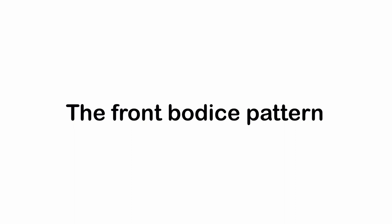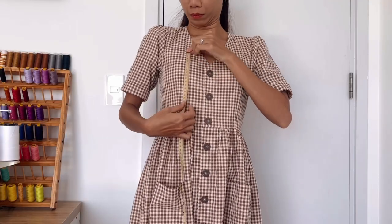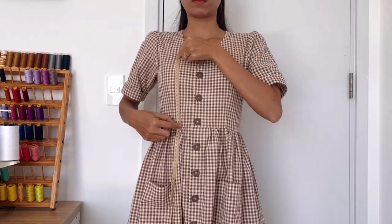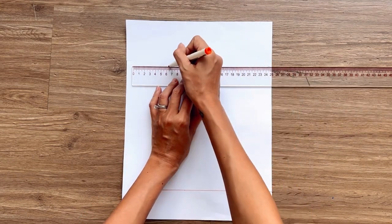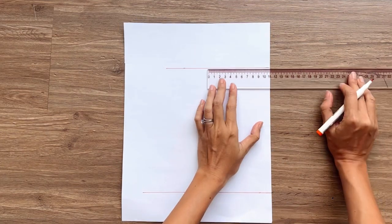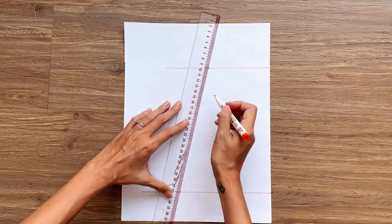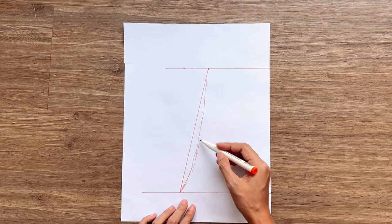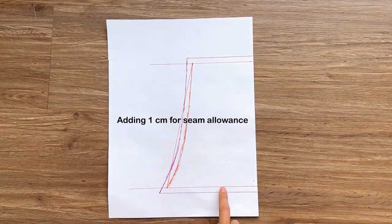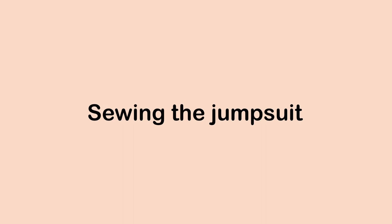Moving to the front bodice pattern, I draw a horizontal line crossing a straight line first. Then I draw another horizontal line at 22 cm from the first one — the length from above the breast to 4 cm above the belly button, which is the length of the front bodice I want. From the cutting point between the second line and the straight line, I mark at 11 cm, which is half of the inside shoulder size. From the cutting point of the first horizontal line, I mark at 16 cm, which is a quarter of my waist size minus 1 cm, connect the two marks, and draw a slightly curved line to finish the side line of the front bodice. Add 1 cm seam allowance and cut this pattern in full fabric.